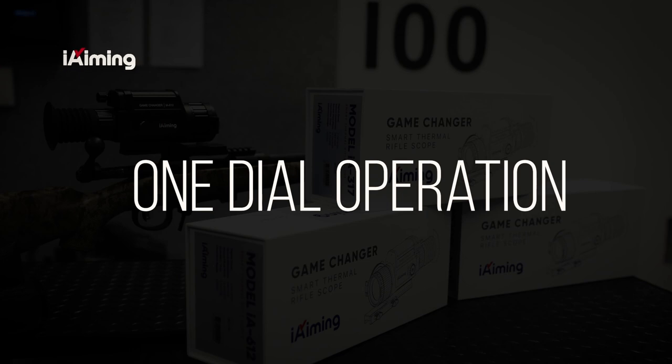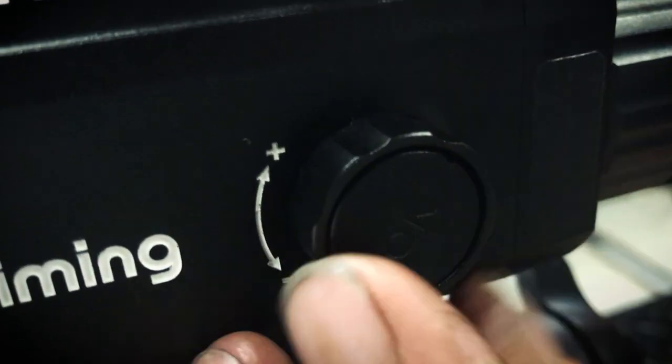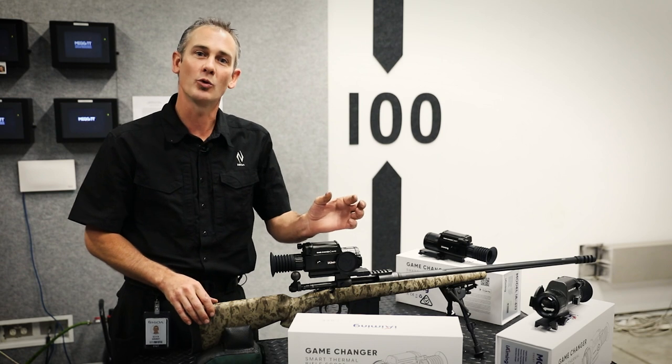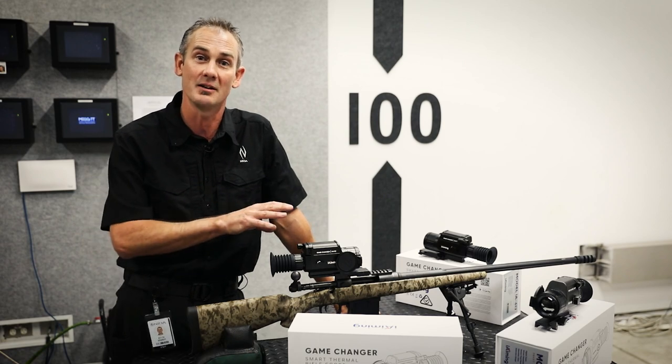Primarily, thermal rifle scopes are used at night. The simplicity of having one dial rather than fumbling around working out which button to press next — it really is a game changer. By selecting the trigger footage function in the menu, when you fire a shot it will record 15 seconds prior to the shot being fired and 15 seconds after on its built-in memory.